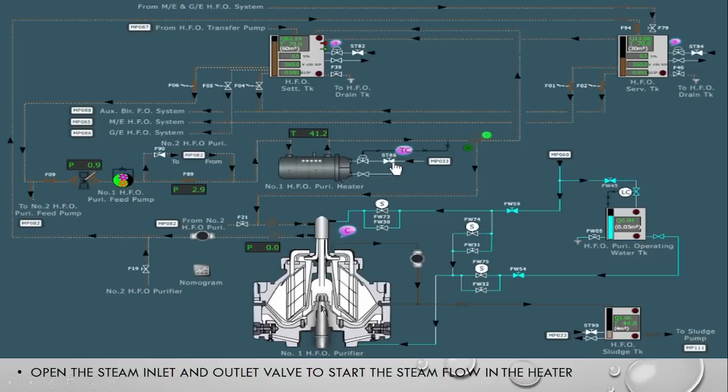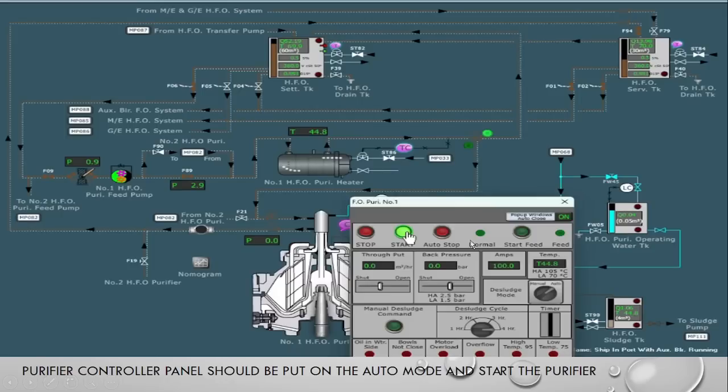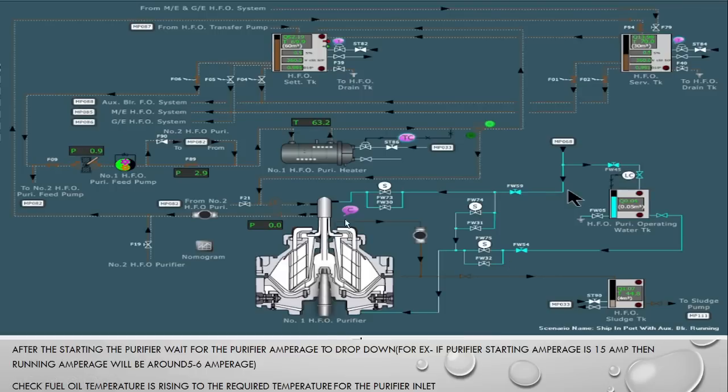Now we are starting the purifier and putting it in auto mode. One thing you will observe — when the purifier first starts, the starting amperage is very high, about 6 times the normal running amperage. After that, as it gains speed, the amperage will come down.